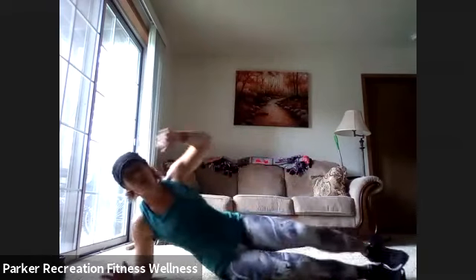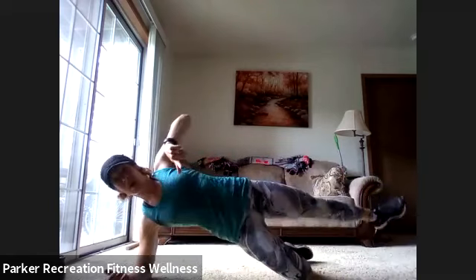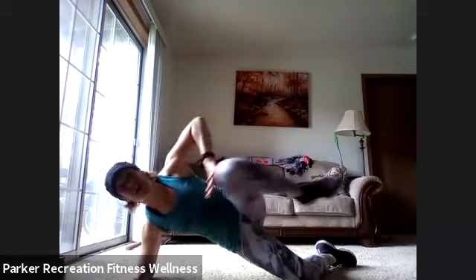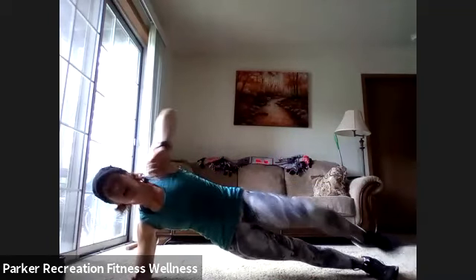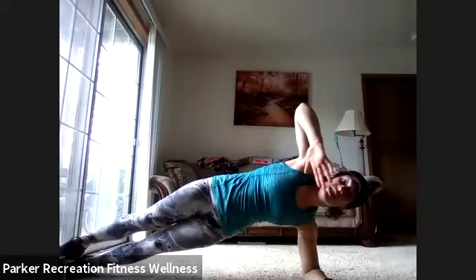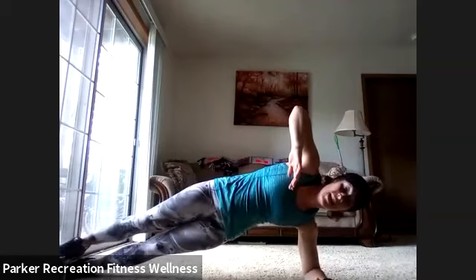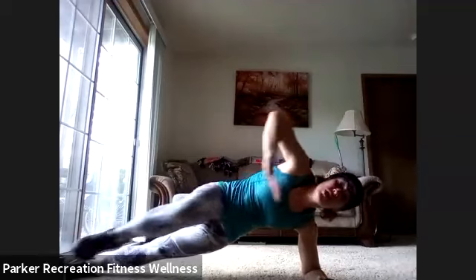Bring it up — here's our last move: side plank position, knee coming in, push it out long, bring it in. 30 seconds on each side. If you need to put that bottom knee down — same movement, try to keep that top leg up. Hip stays high. That's 15 seconds in, 15 more before we switch. Feel that crunch right here, feel that bottom oblique. Knee down, foot down — doesn't matter — elbow right underneath the shoulder. Time to flip — last 30 seconds. Find it and then add that knee drive. This is it — your last little bit. 20 seconds before this workout is complete. 10 more seconds — big crunch, exhale as it comes out.